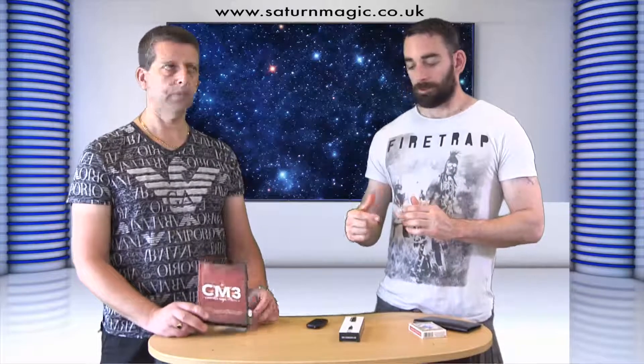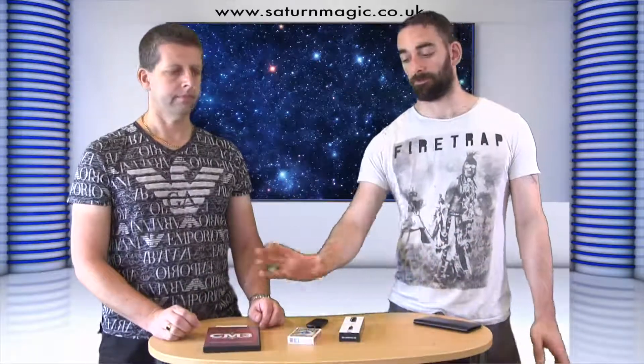We have four effects on here. The first one is called Accuracy. It looks very impromptu — very much a bar trick. All of these are designed to be casual magic, so they work in working situations but also when you're out with friends. You use two notes and a coin. You look away, they spin the coin, they cover it. You turn back around, handle the notes, they take one in their hand and one in their pocket and you can tell which is which. No peek — it's pretty ingenious.